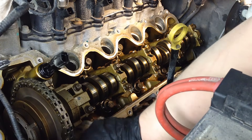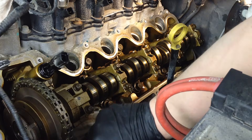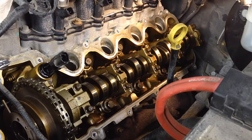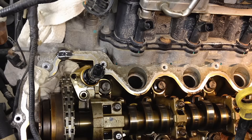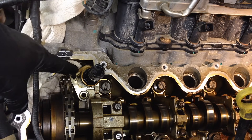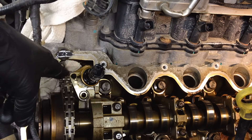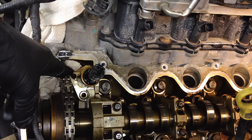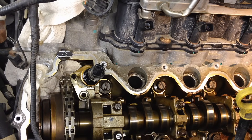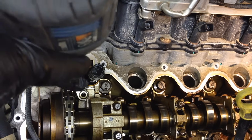It doesn't take much for that solenoid to start sticking — it's pretty precise inside there. Before you pull that bolt out, make sure you put rags all the way around here so you don't lose that little bolt. It's going to fall right down into the front cover cavity and you'll be going fishing for it. With the rags down, you've got something to catch it.